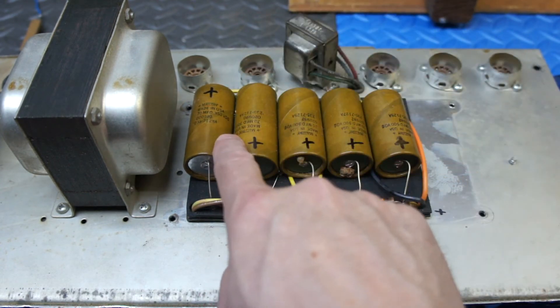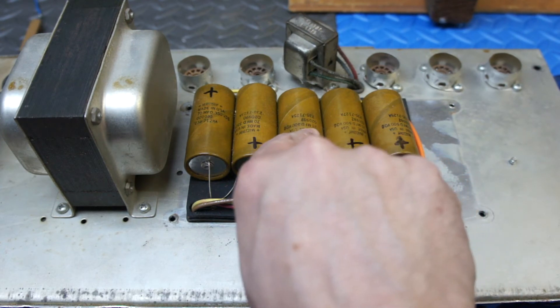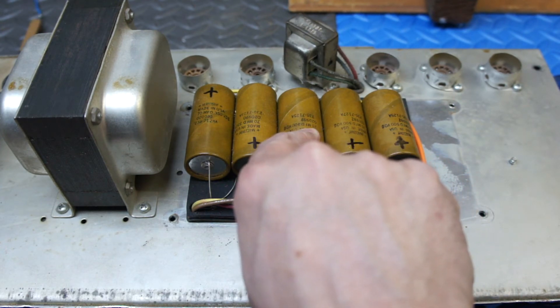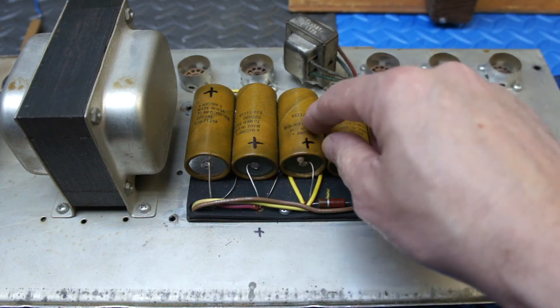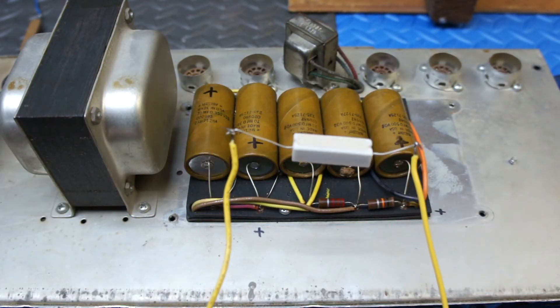These caps haven't exploded, but the ones with 500 volts DC handling have failed and spewed their guts out.